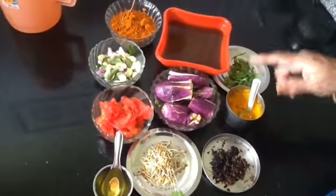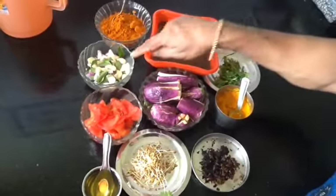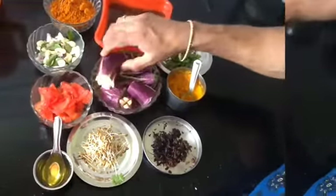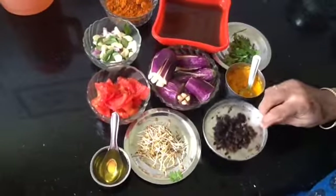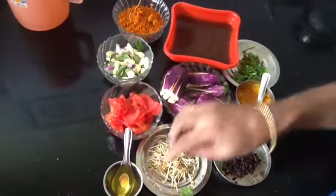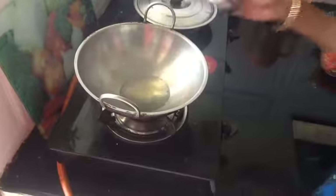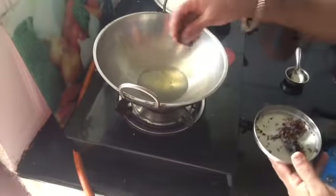I will try the same thing. I will try to cut it. Add the oil and stir.